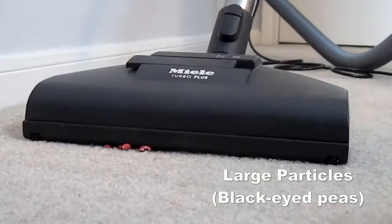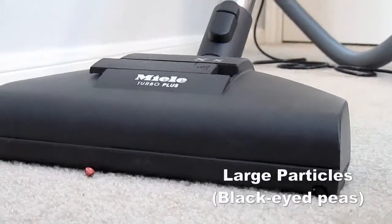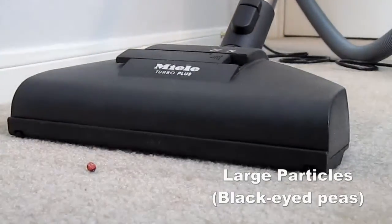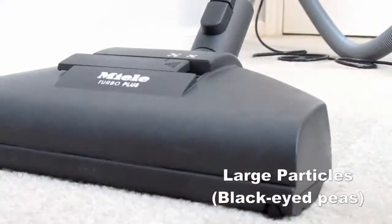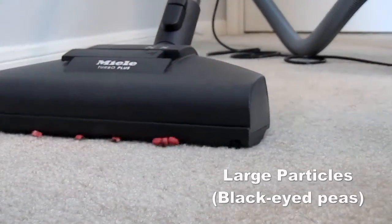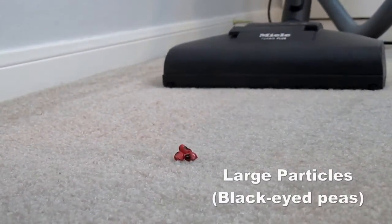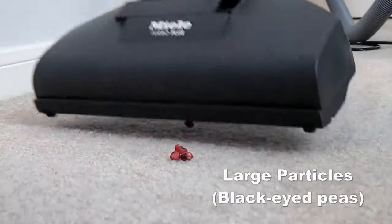Next we tested the Neptune on large particles using black-eyed peas that we've dyed red, again to make them more visible. The only difficulty it has is that the height on the turbo brush is not adjustable, so it's a little short clearance-wise for some of the peas to get underneath, but the suction is very powerful.